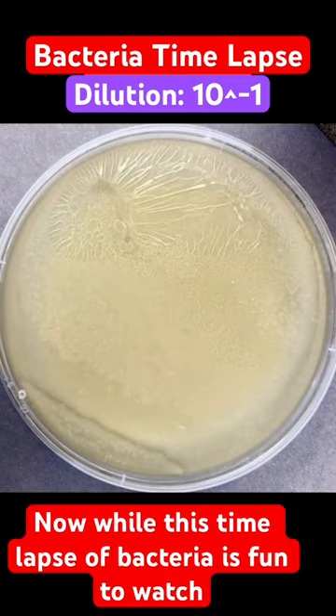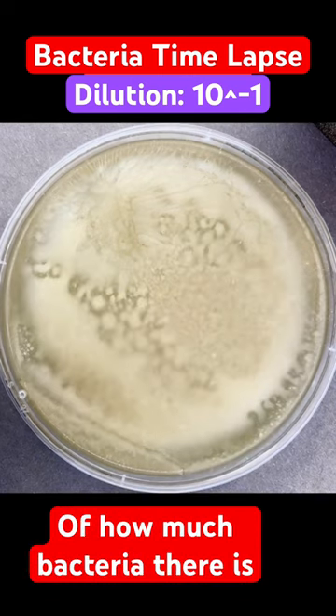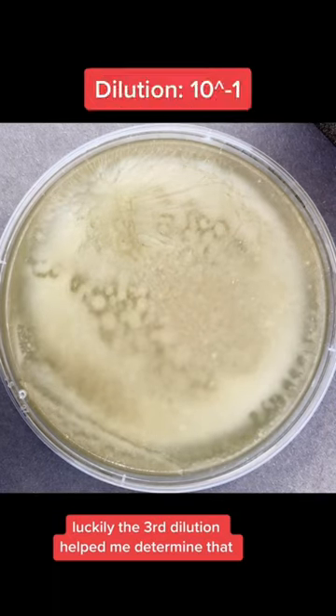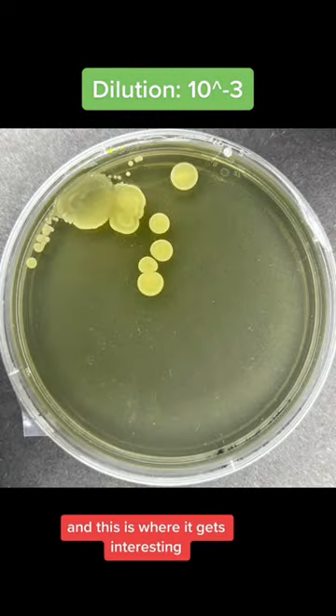Now while this timelapse of bacteria is fun to watch, it doesn't help in providing an estimate of how much bacteria there is. Luckily, the third dilution helped me determine that there's about 10,000 bacteria per 10 grams of cookie dough. And this is where it gets interesting.